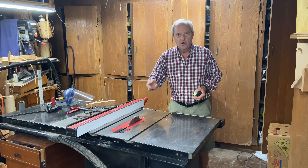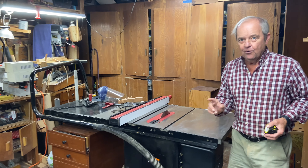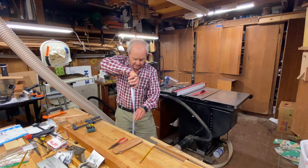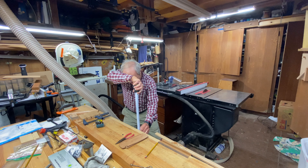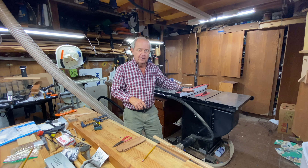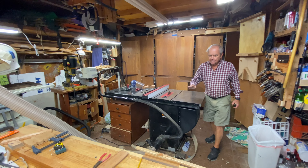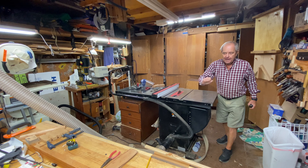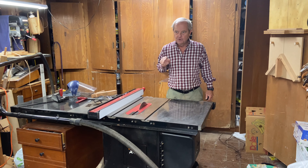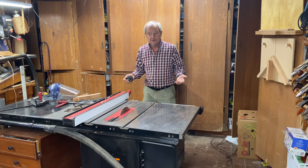I occasionally use the top surface of my workbench to support long pieces of wood that I rip through the table saw, so I want to coordinate the height of the bench with the height of the table saw. I have set the bench height to 33 and three-quarters inches, which is a half inch lower than the table saw. I did that so that a long piece of wood that might start to bow down from its weight as I push it through on the rip cut would not bind on the front edge of the workbench, but would glide across it.